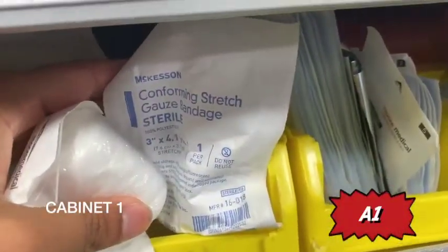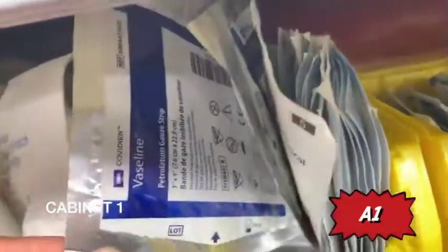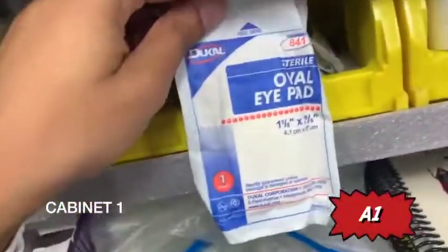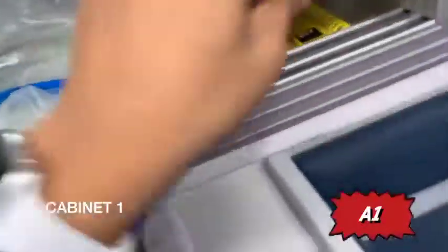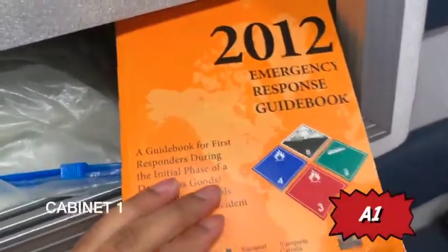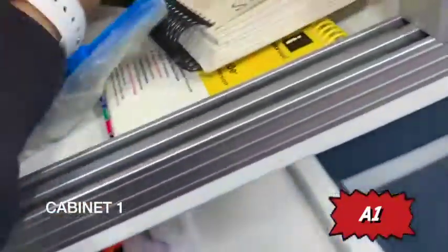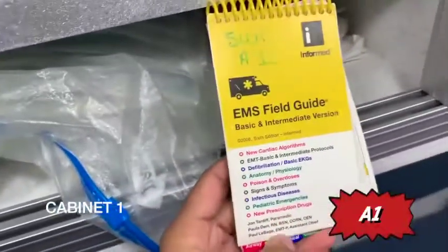You have gauze pads — the shiny packaging always indicates Vaseline gauze. You have your iPad, medical tape. Moving downwards: a chem and bio handbook, your hazmat book — this will tell you about chemicals that are potentially dangerous in EMS situations — and an EMS field guide.